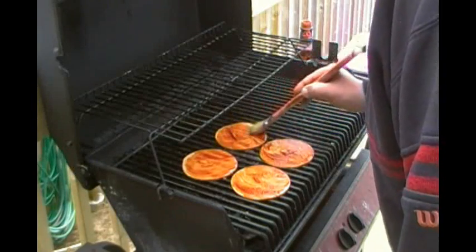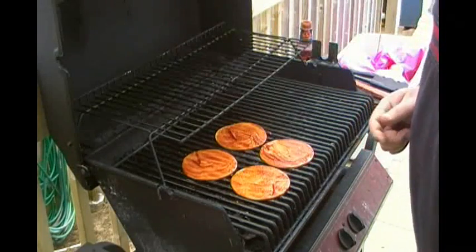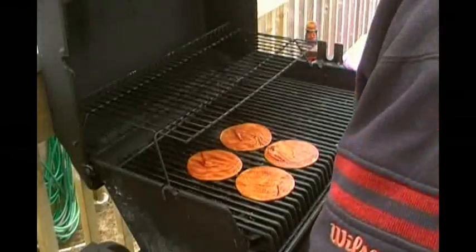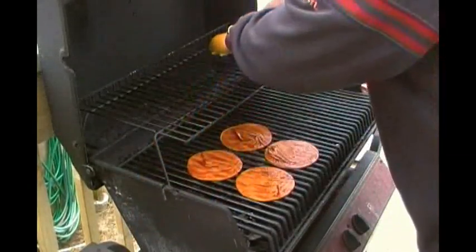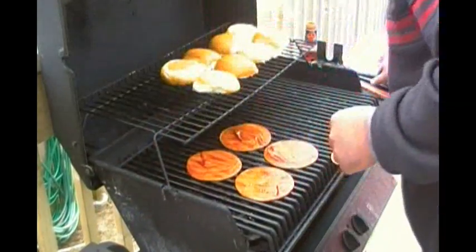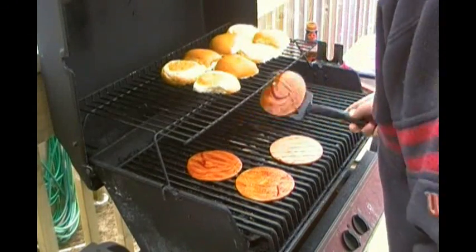Oh boy, does this ever smell good. Ready for cooking. I'll wait till I flip this over before I put the buns on. Look at it cooking up nice! Stick our buns up here to start getting them toasted — we'll have to flip them over. As you can see, I've got the garlic butter all over them. And we'll flip our Maritime steak — let's call it Maritime steak because I like the sound of that.